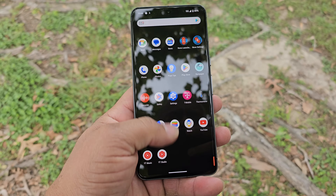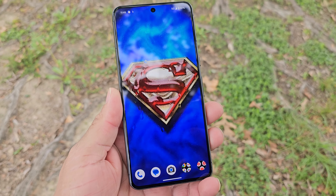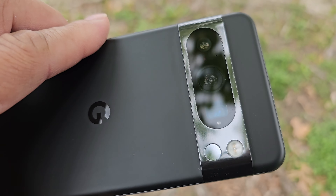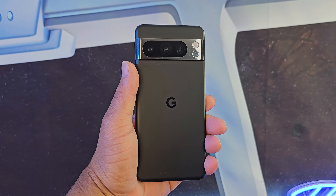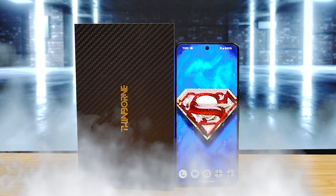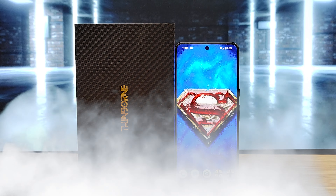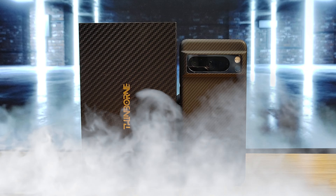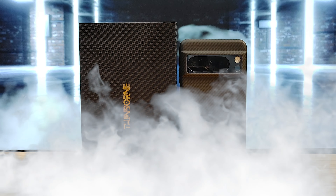A smartphone is a device you plan on keeping for years, and protection should be at the top of your list. The Pixel 8 Pro is one of my daily drivers that I'll be keeping for years because I really love this device, and full protection is a must. Thinborn reached out to me to test their ultra thin aramid fiber case, so let's get into it — sit back, relax, and follow me on this journey.